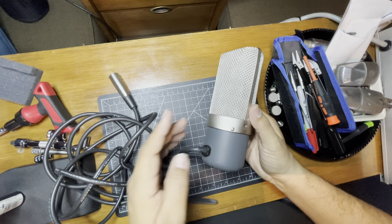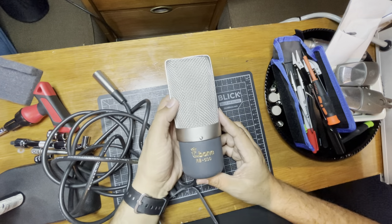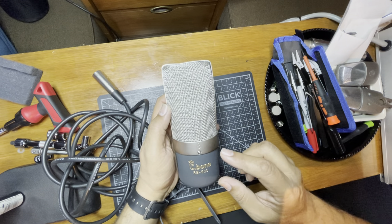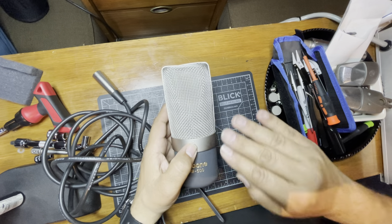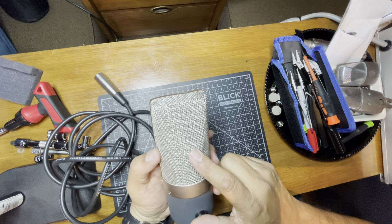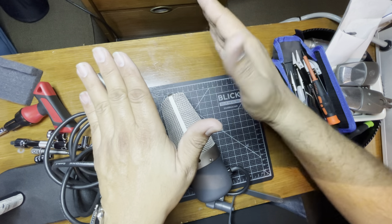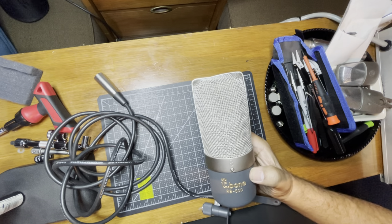Now that we've removed those, there are three screws that hold this in. What's important is that there is a front and a back. The front will be positive and the rear will be negative. If you look at your waveform in Pro Tools or whatever DAW you're using — if it's in phase the waveform will go up, if it's out of phase it'll go down. So the front side the wave goes up, the back side is reversed and goes down.